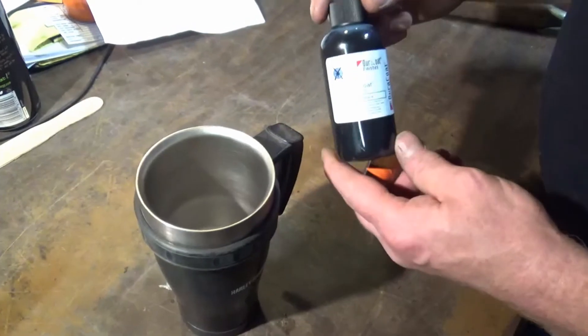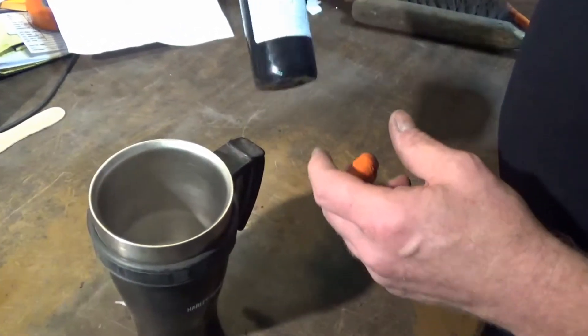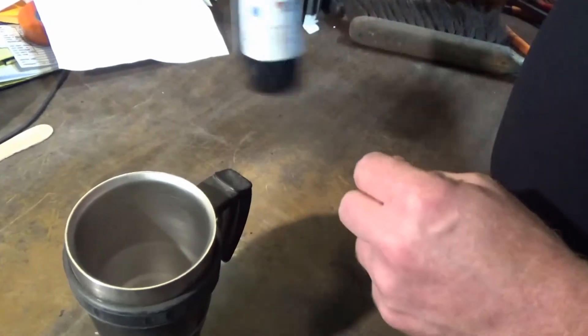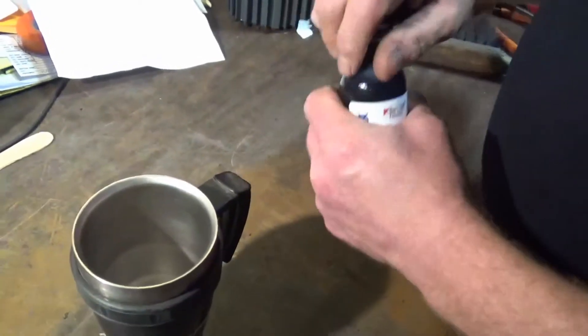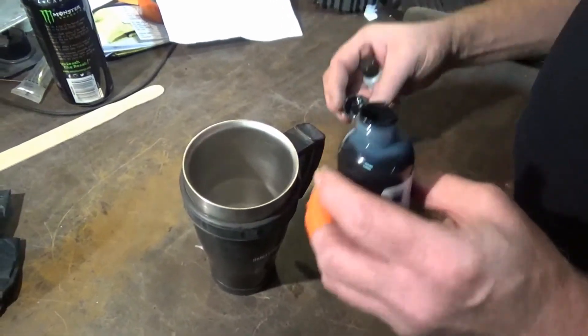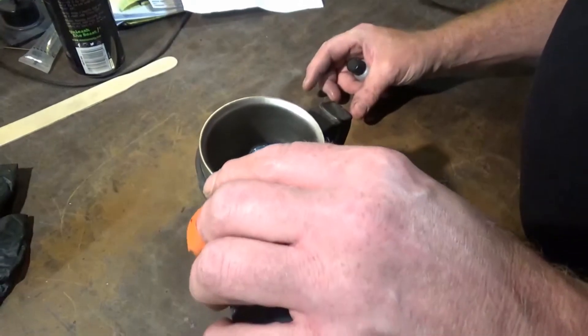It's time to mix our Dura Coat. This has already been shaken really well - it settles hard on the bottom so you have to make sure it's really well mixed. It's a 12 to 1 ratio and we've already pre-measured it out.